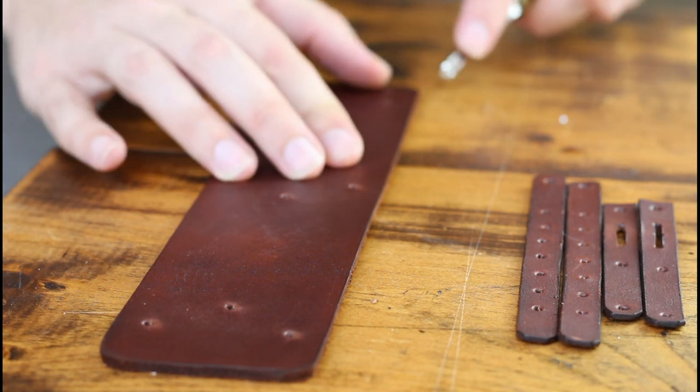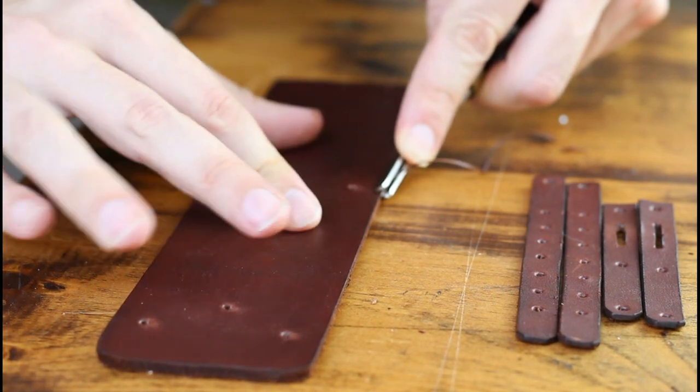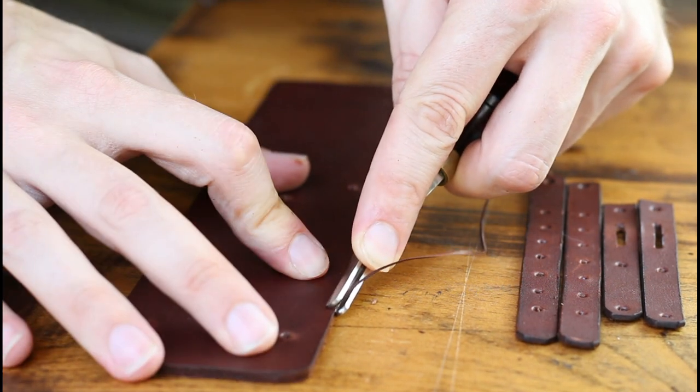Step 12: we need to get rid of that hard square edge by beveling and burnishing to make a nice rounded edge that'll feel comfortable against your skin.